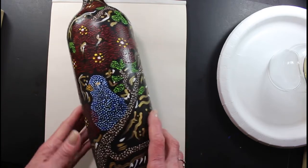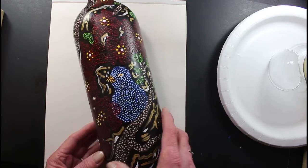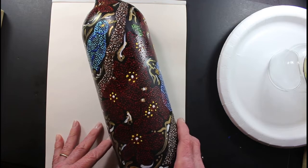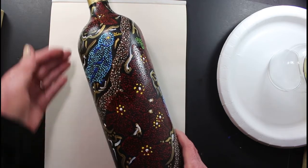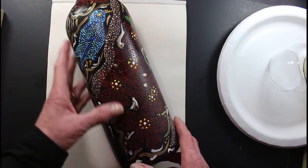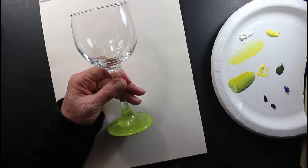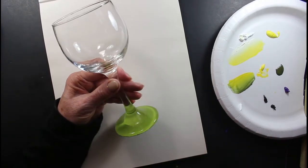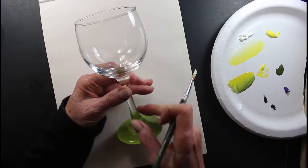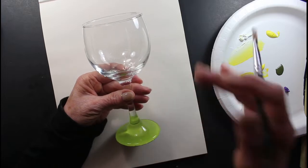I'm going to close this for a minute and get ready to paint the wine glass. Thank you for being here — I'll be back in a few minutes. Hi everybody, thank you for coming back. I just wanted to show a small clip of the bottle I was doing with the pointillism, and I have other glasses I do with that technique that I'll show along the line also.